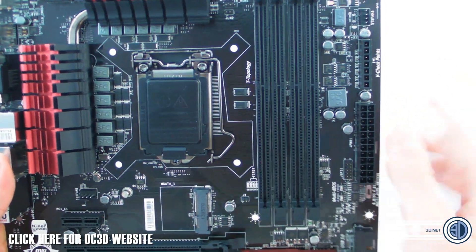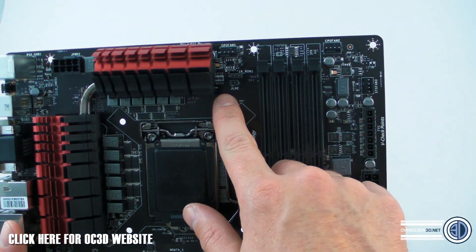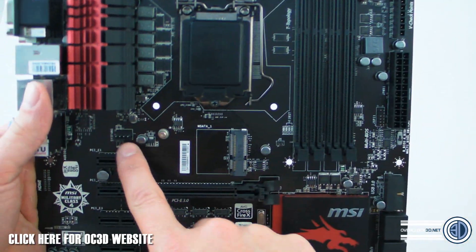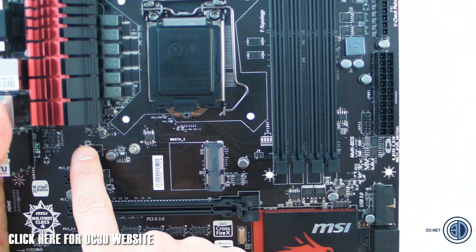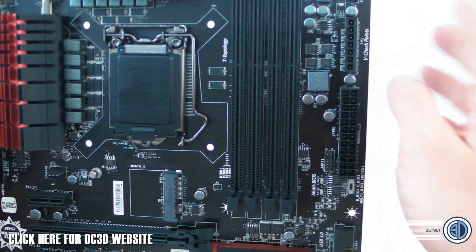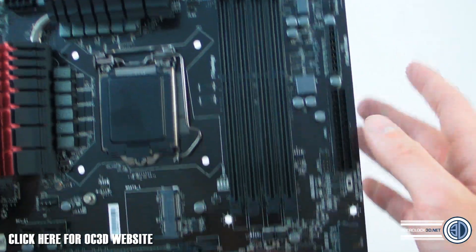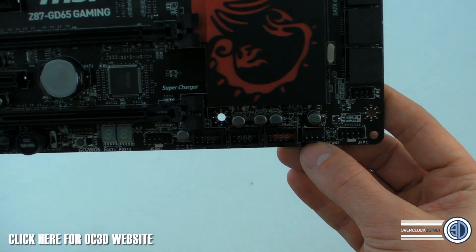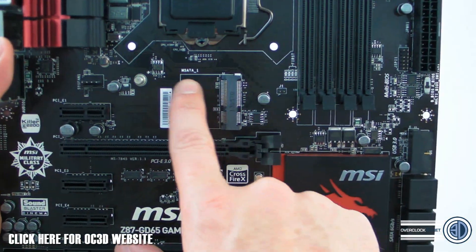Having a quick scout around: CPU Fan 1 is up here, CPU Fan 2 is over there, then there's System Fan 1 here — which is clearly for your rear exhaust fan. System Fan 3 is up in the top corner, and down at the bottom there's System Fan 2.